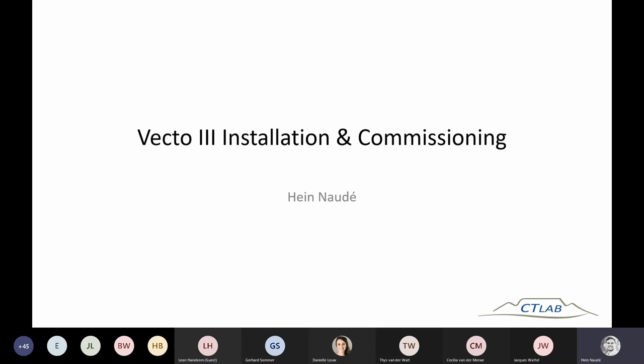I will also briefly demonstrate the interface, which is new on the latest firmware on the devices. In coming sessions we will cover how you do the commissioning on Osprey Pro, and then also go into more detail on advanced features available on Osprey Pro that you cannot do on Osprey Light. So not to waste any time, I'll go ahead with the presentation.